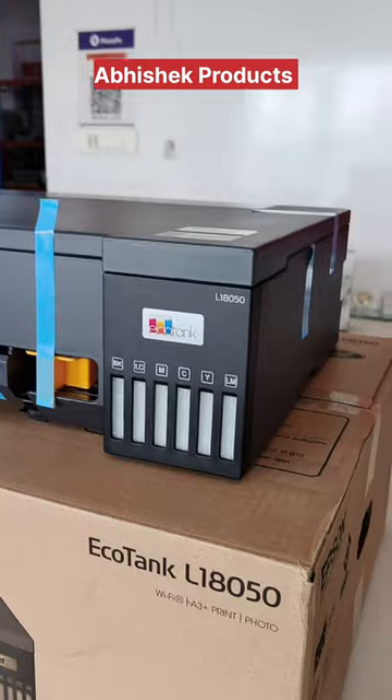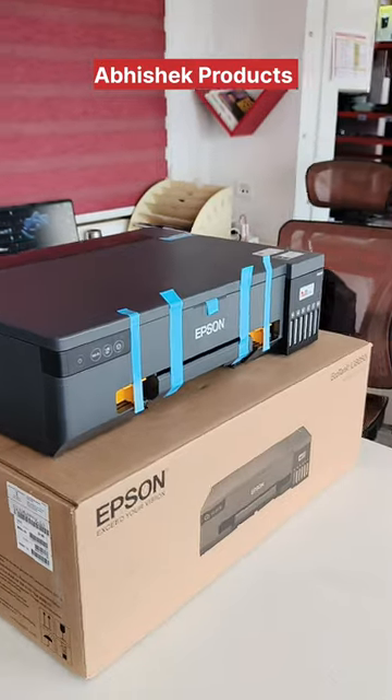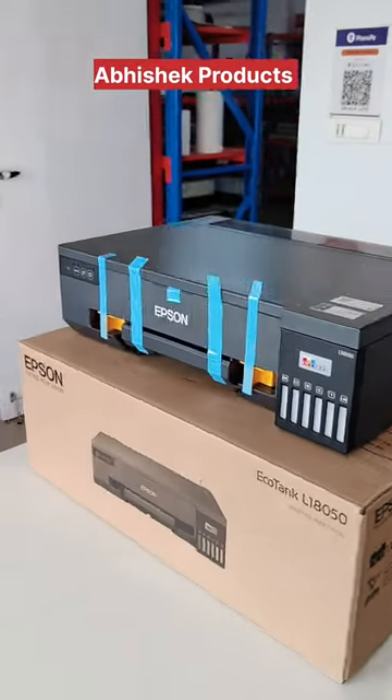This is Epson's latest model, the L18050 — an A3 size plus printer which can print from 4x6 to 12x18 size, from 130gsm to 270gsm photo paper. Single side, with Wi-Fi, with 6-color ink.